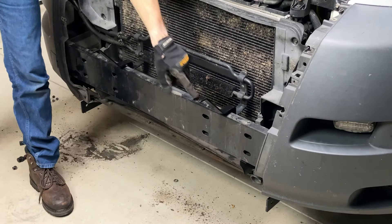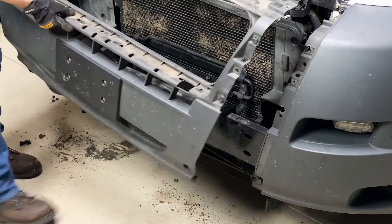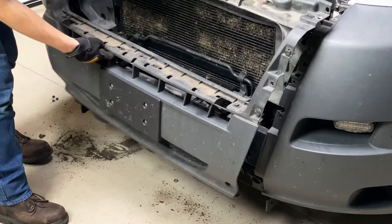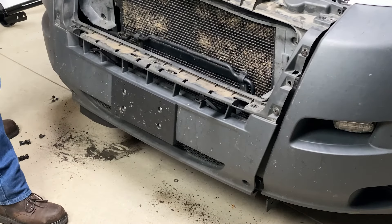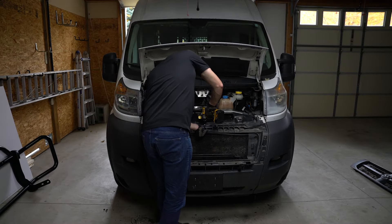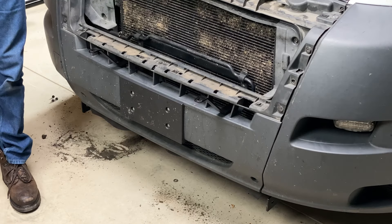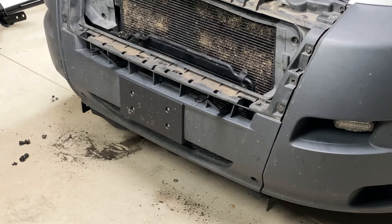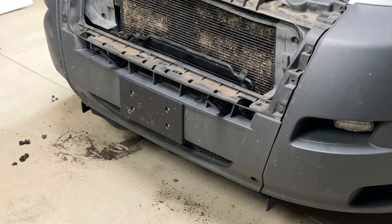Now that we have our two brackets in place, we can actually put in our lower fascia. We do slide this through two of these slots here, and then we can reattach this with all the same hardware that we used to remove it. With our lower fascia in place, we can actually get to the fun part and bring the bumper guard, grille guard, and hook it up to our brackets.